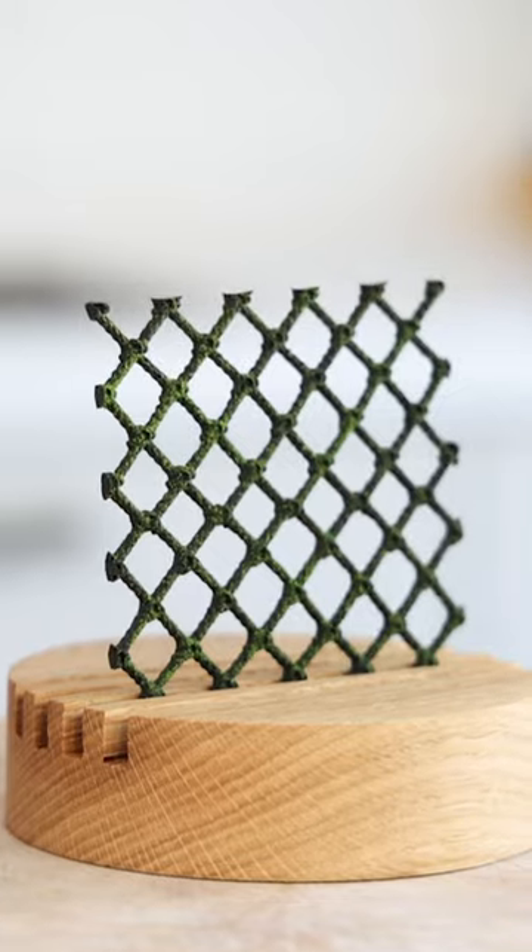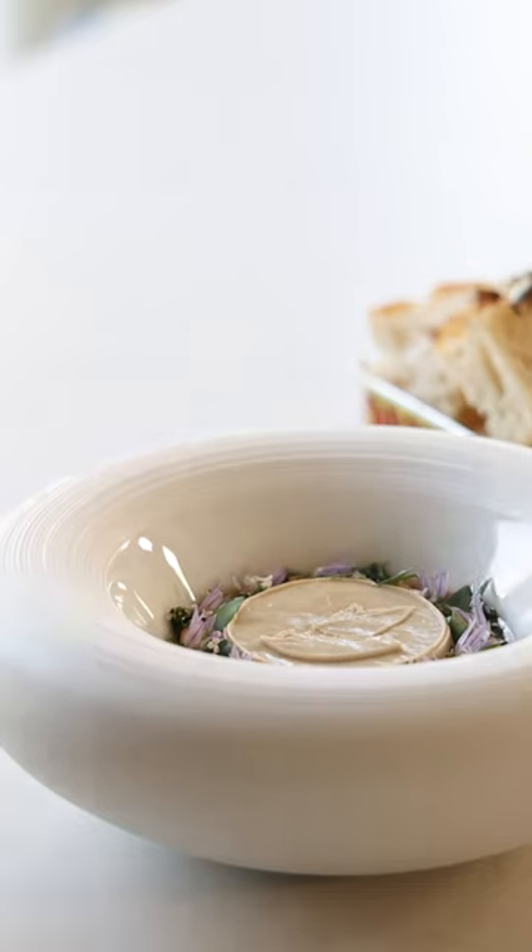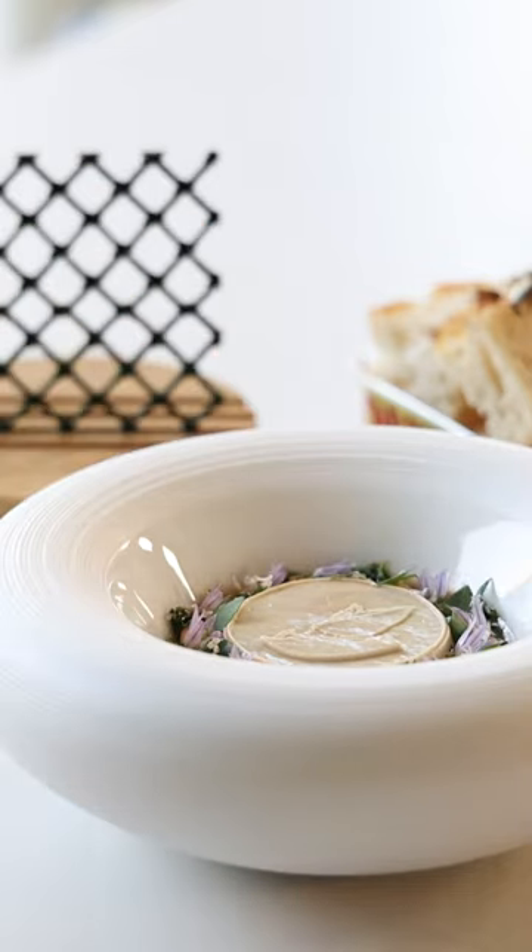Serve it with a tomato and bell pepper jelly, a sardine focaccia, and a sardine. Find all the recipes on my YouTube channel. Cheers cooking!